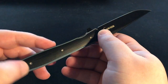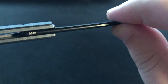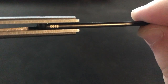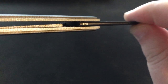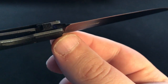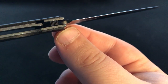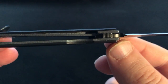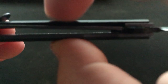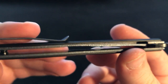Fit and finish is just outstanding. You can see right here how nicely it fits together, the bearings in there that allow for it to be nice and smooth, and the lock bar engaged back in there. I wouldn't call it early but I wouldn't call it late either — I'd call that like 45% lock up, something like that. Still pretty good. There's a little bit of flex in it because it's just titanium with G10 over it, nothing crazy.